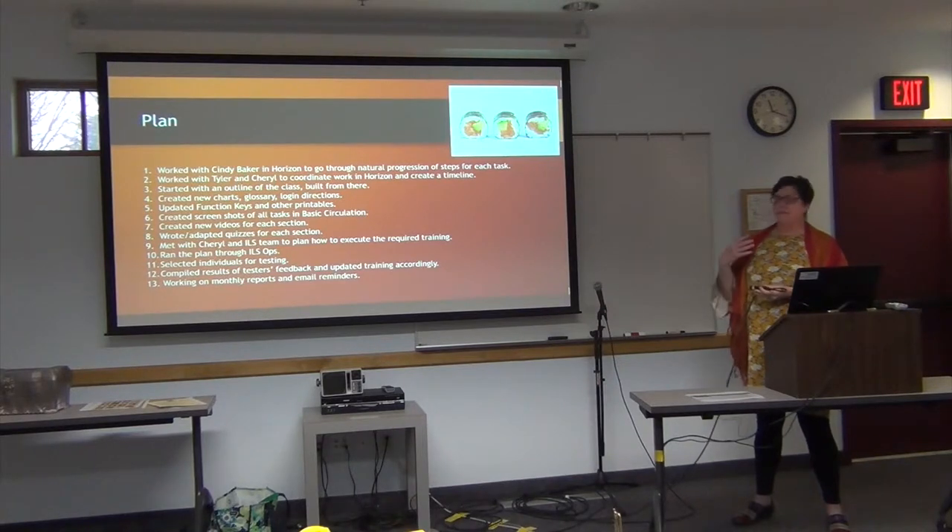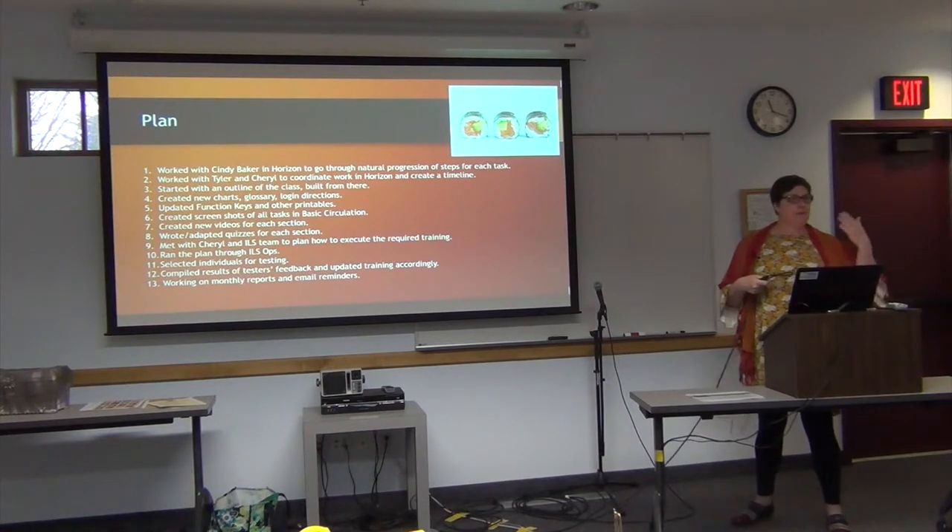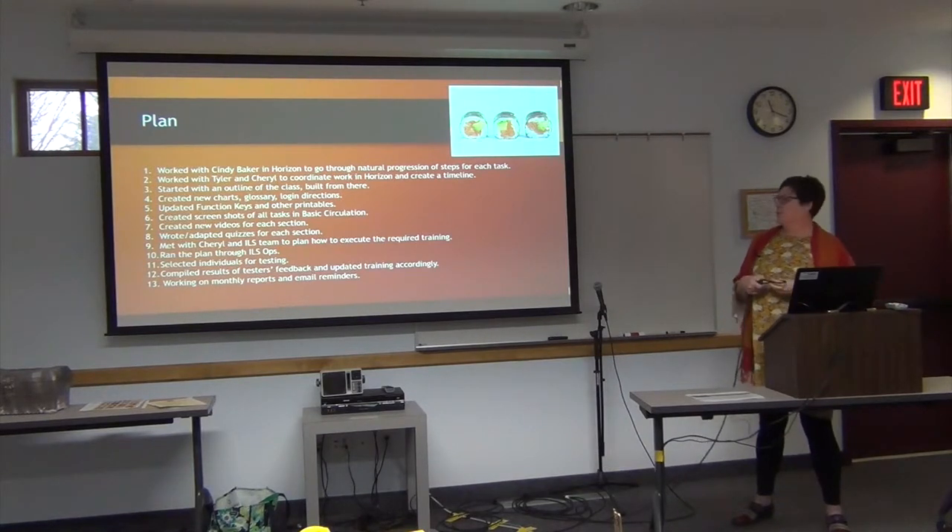I created new charts, made a glossary, and wrote new directions. We updated the function keys. I hope the printables are useful for you — all of these things can be printed off, even something as simple as how to check out, which can be printed as one sheet if you're doing some training at the desk.